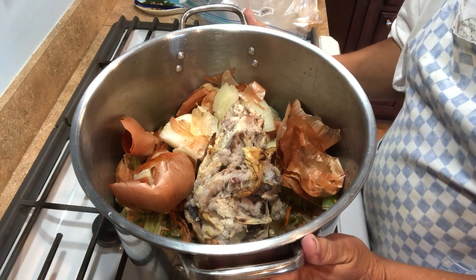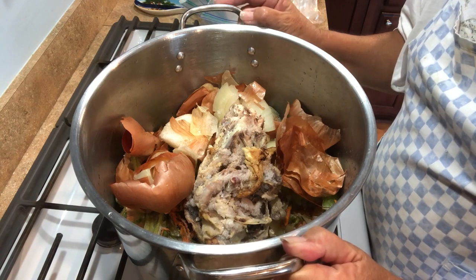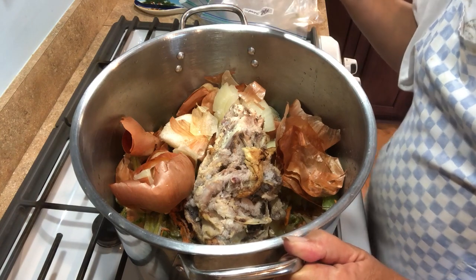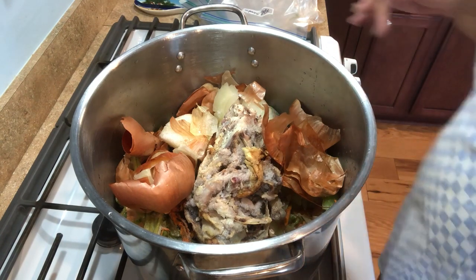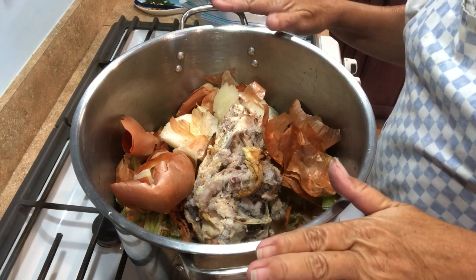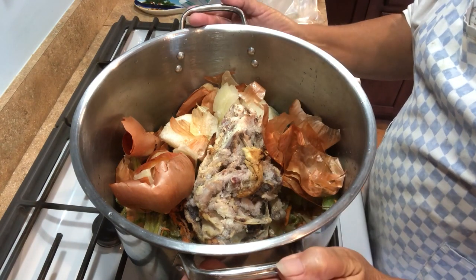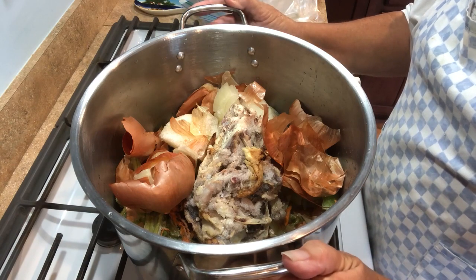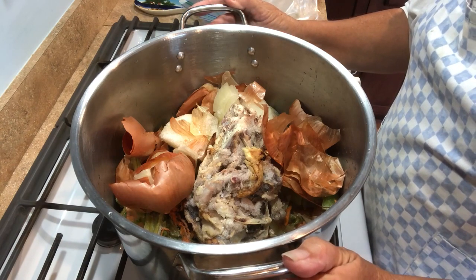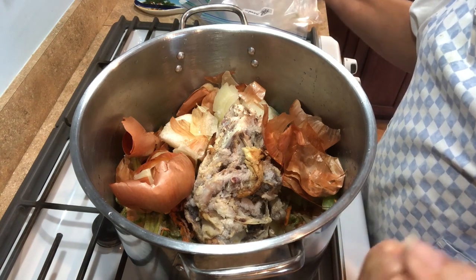Could not be easier to do. If you don't want to can it, you can always freeze this in ice cube trays. Standard ice cube trays — nine cubes would equal one cup of stock. So you can always freeze it that way if you don't want to can. But I love to can, and I have empty jars — or holy vessels as I call them — and they're screaming to be filled. Today is the day.